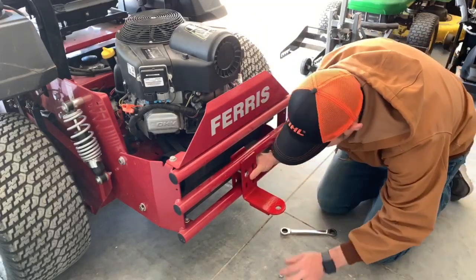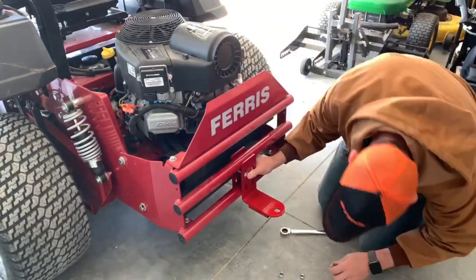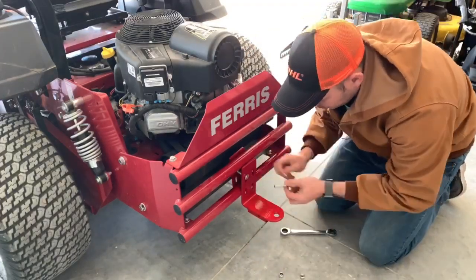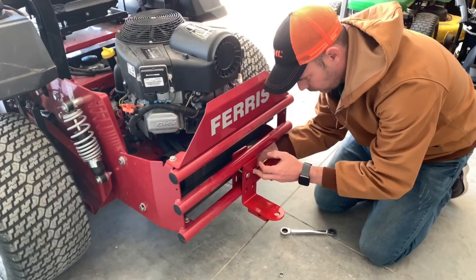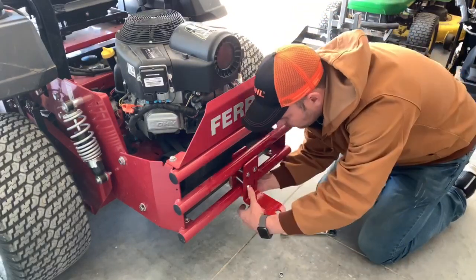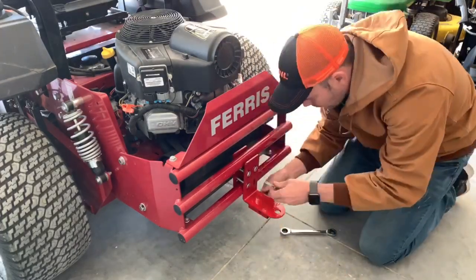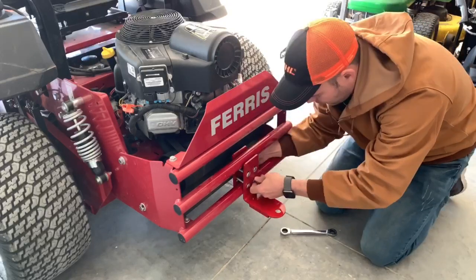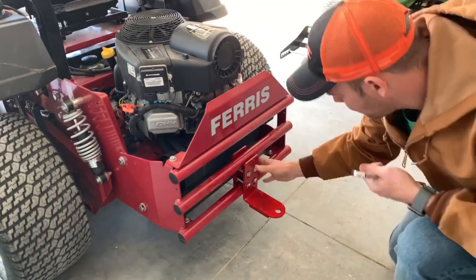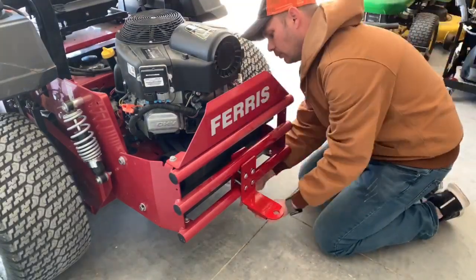Let's install it. Whenever you go to install this, put the bolts in where the nuts will actually be facing towards the motor — that way it gives it a little bit cleaner look. Once you get all four of the bolts in there lightly tightened, you can then adjust it and get it exactly center to the mower. Whenever you're tightening it up with the ratcheting wrench, I recommend you periodically check it before you tighten it down too far, to make sure it is right dead center where you'd like it.